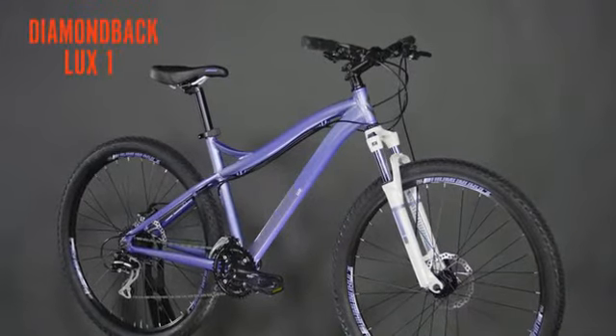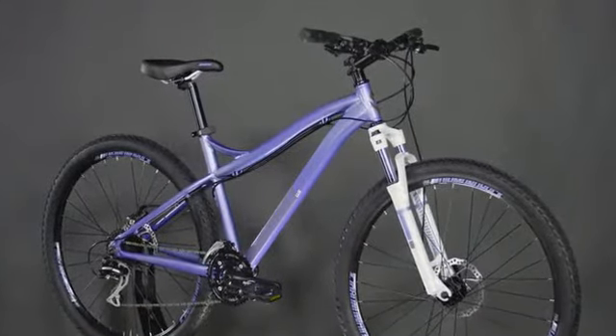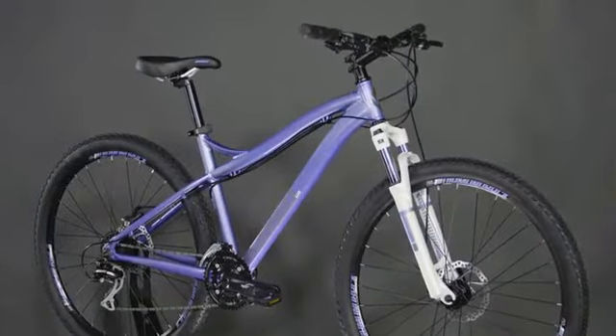The Lux One is our women's specific aluminum hardtail mountain bike. It's designed to suit a wide range of female riders looking to explore some single track.